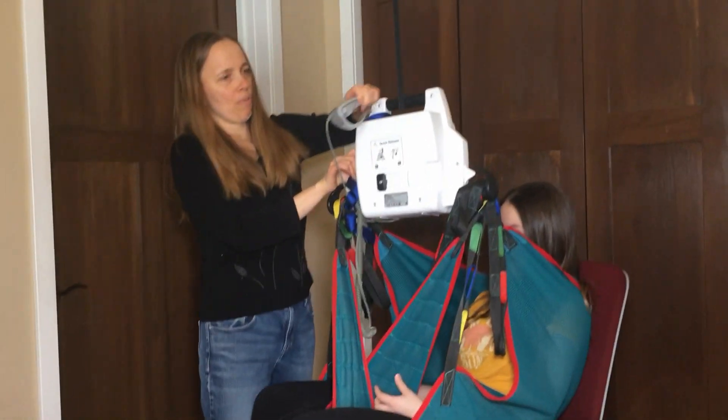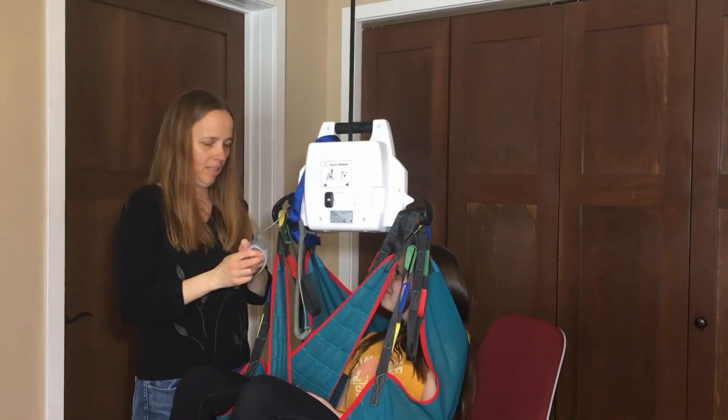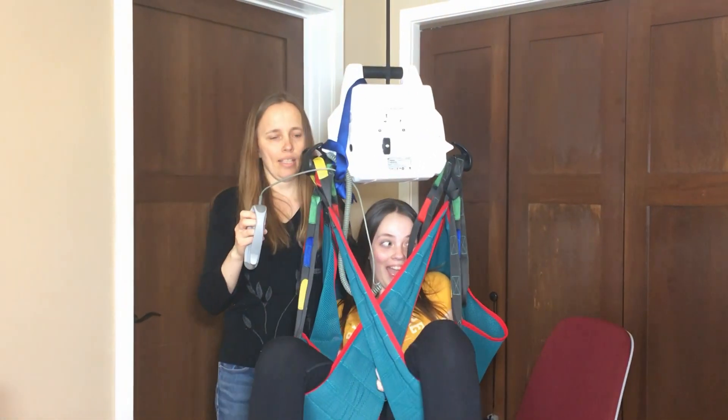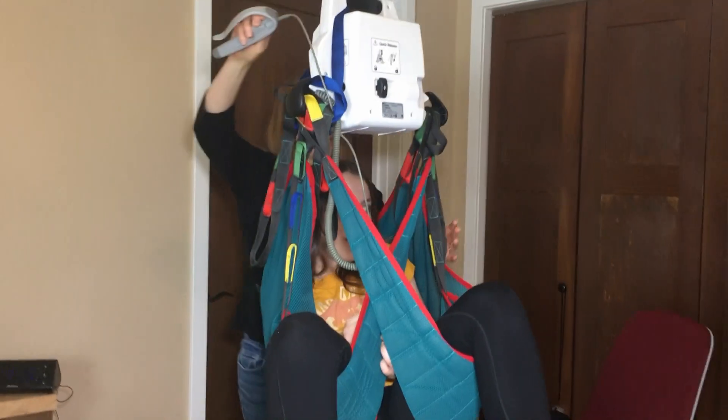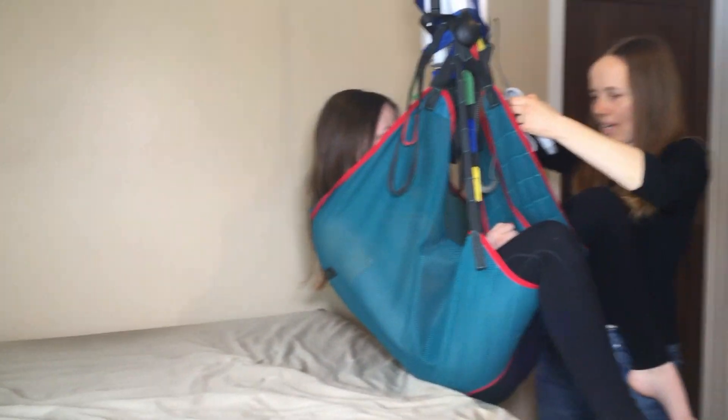Up we go — there's a remote on this thing. And even though Todd's twice Sarah's weight, he still slides really easily into the bed.